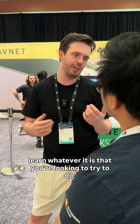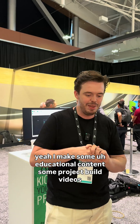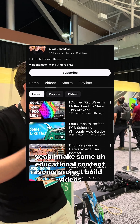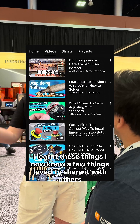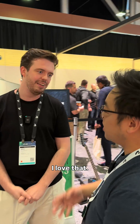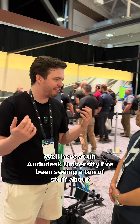You mentioned you make tutorials? Yeah, I make some educational content and project build videos. I've learned these things, I now know a few things, so I'd love to share it with others and give back. I think that's the more genuine way of being a content creator — giving back to the community.